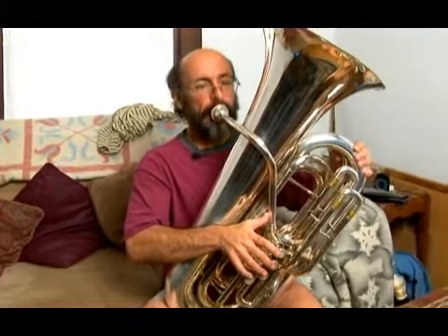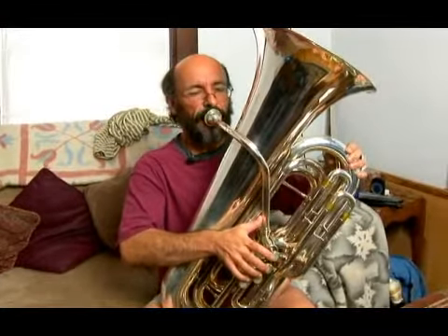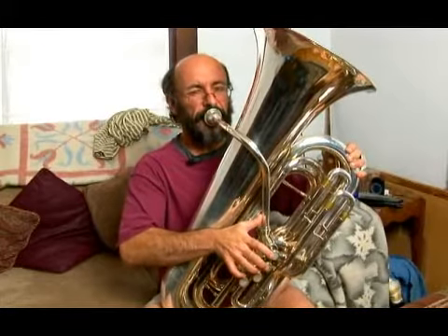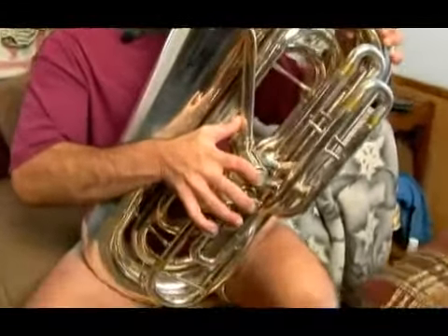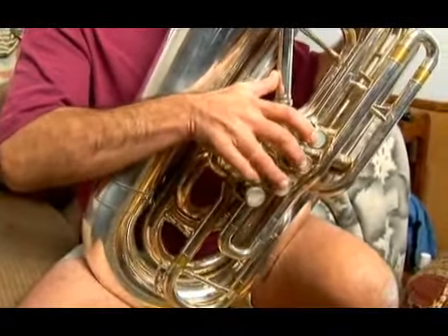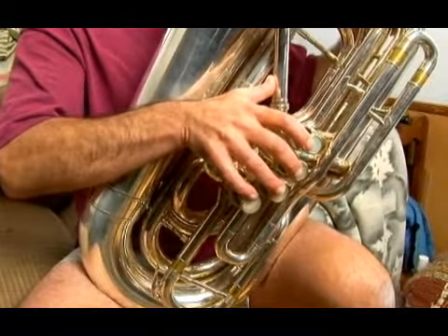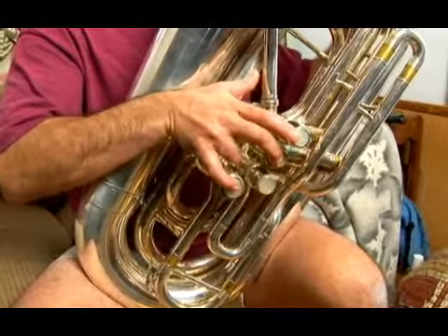I've just played the whole step. Now I'm going to do a minor third — I'm adding a half step. And then a major third. Perfect fourth. Augmented fourth, which can also be called the diminished fifth. And then a perfect fifth. Minor sixth. Major sixth. Minor seventh. Major seventh. And then an octave.